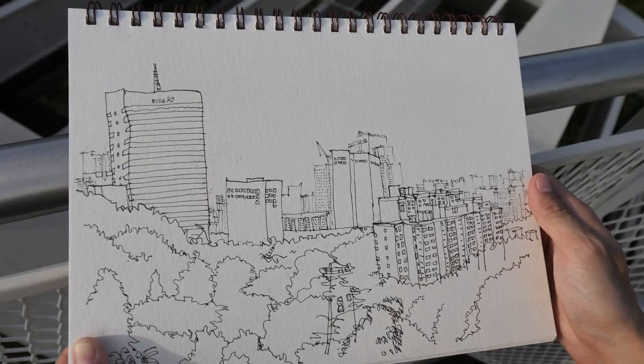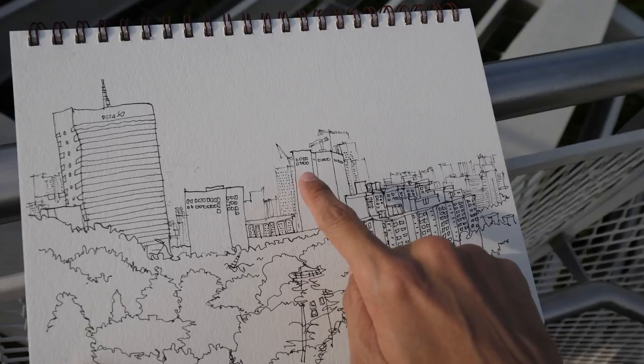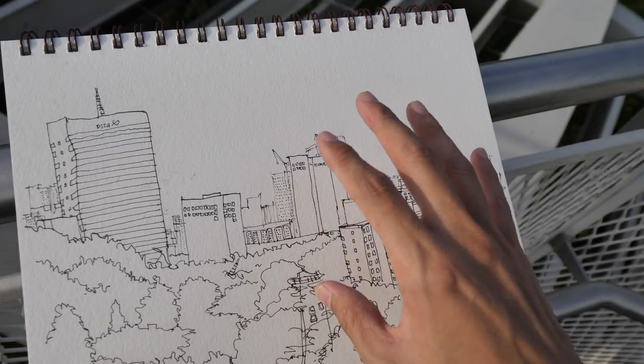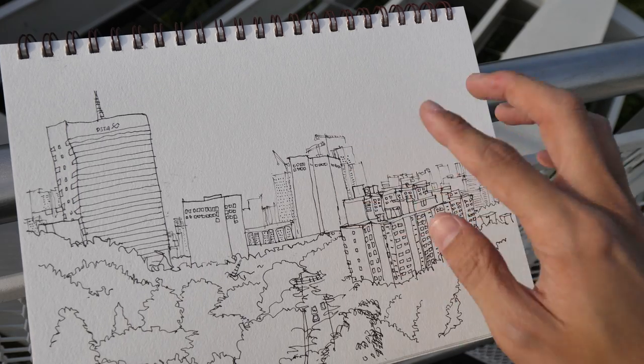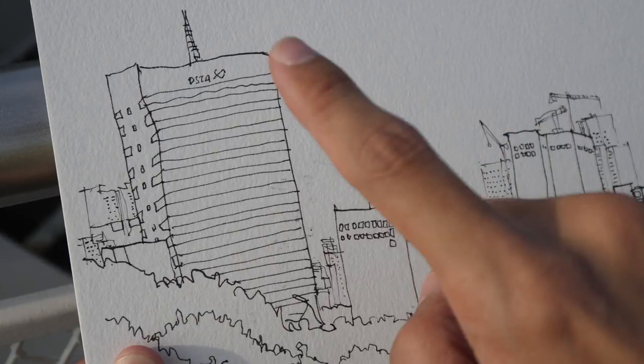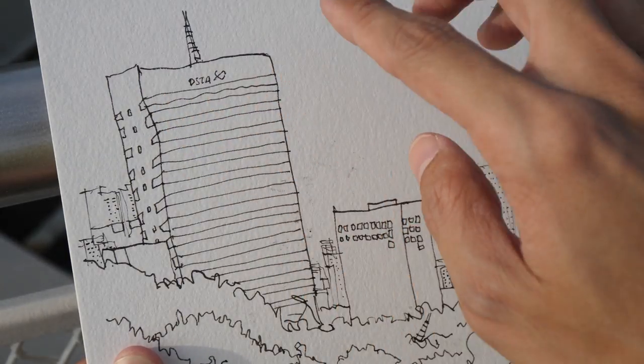The same applies to this building here — I left out most of the windows. I just drew in some of them as a sort of guide that I can use later on to paint with watercolor. Here's a close-up of that building, and as you can see, my lines are not perfectly straight.